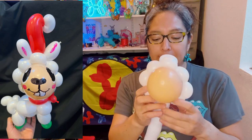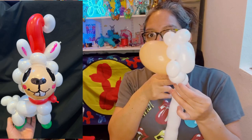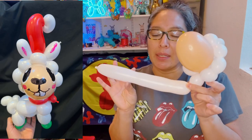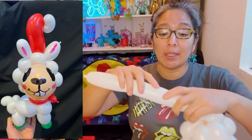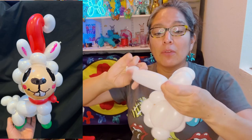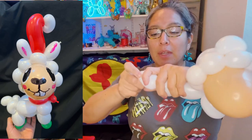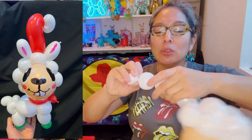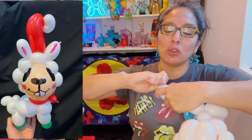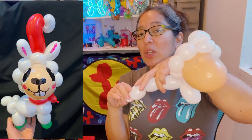From here you just need to measure the neck — about two finger lengths long. Then all the rest can be awesome as a body. Everything has to be short: three finger bubble, three finger bubble, twist. Then three finger bubble, three finger bubble, and end up with a bubble. I'm trying to force the balloon to use just one 260, but it's not really looking good.